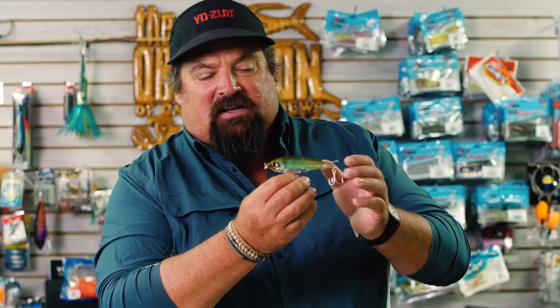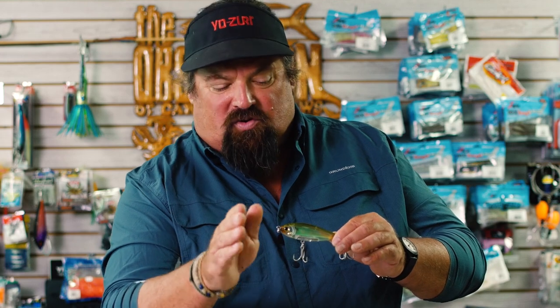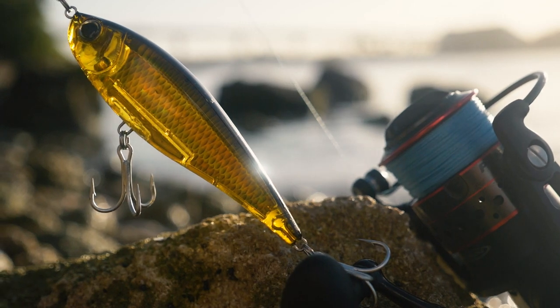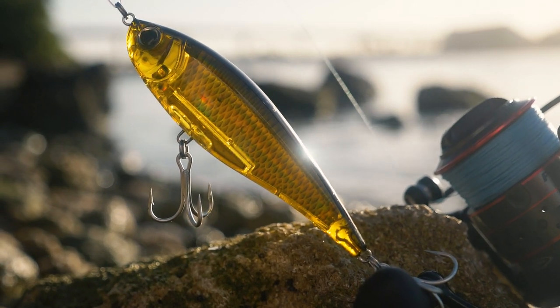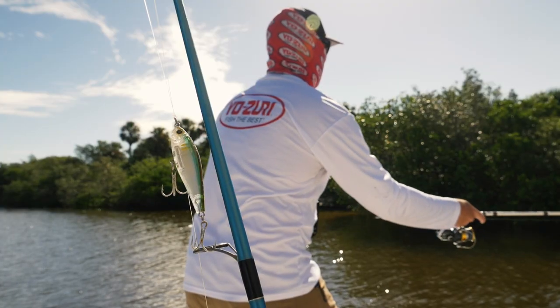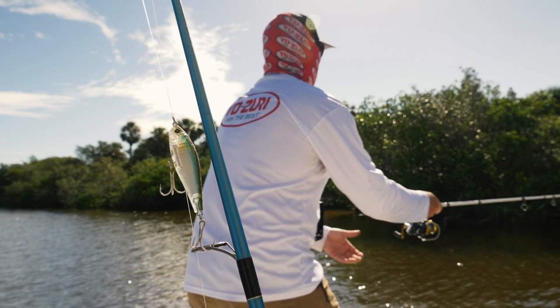When I'm fishing the mangrove edges for snook and redfish, I can cast this up to the edge of the mangroves. It's a suspending bait, so one or two cranks of the reel just to get it down a little bit, and then I just twitch, twitch, twitch with my rod tip to get that bait staying in one place and kicking side to side. I'm able to fish in that strike zone for a longer period of time instead of just casting in, twitching, and reeling it out — I'm able to entice the fish out of the mangroves.